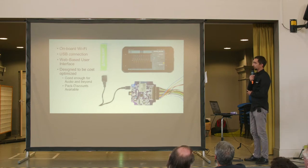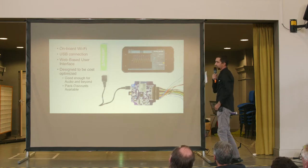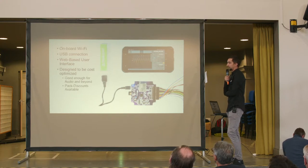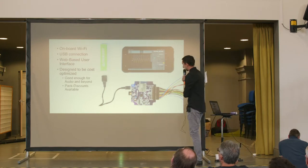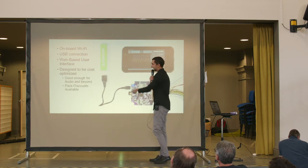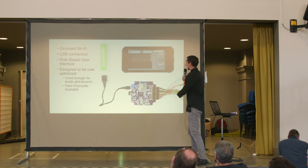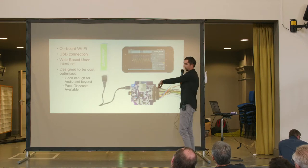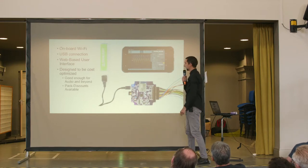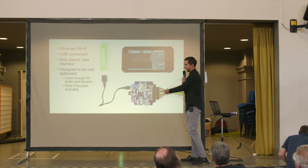The OpenScope MZ also has an onboard Wi-Fi module and a USB connection. Its user interface is web-based — you can access it from a browser or from an app on your mobile phone. We have iOS and Android apps. An interesting use case is connecting it via USB to a power bank just for power, then controlling it and viewing waveforms wirelessly via your phone — with no wired connection to the phone, you can go to another room or install the OpenScope on a moving platform like a robot.